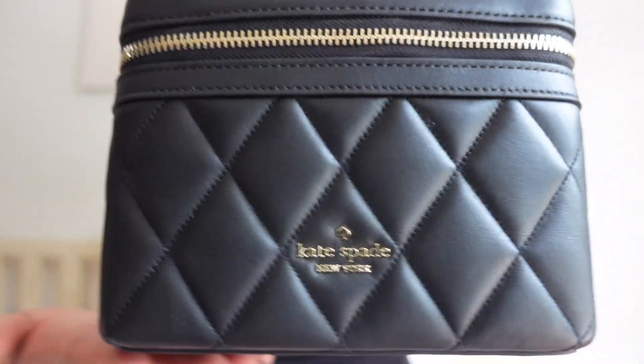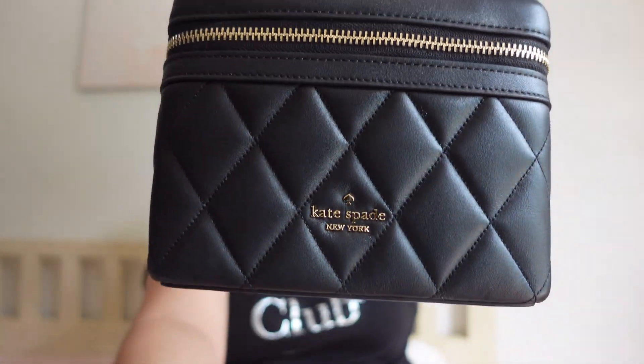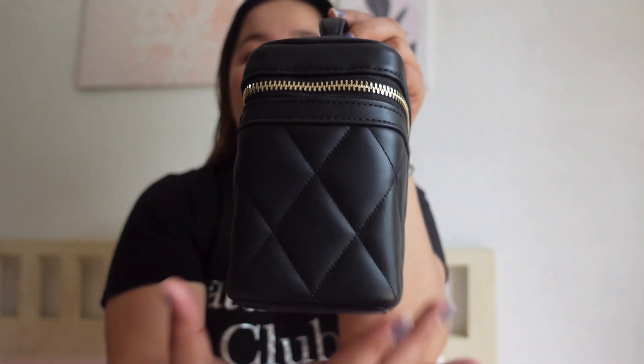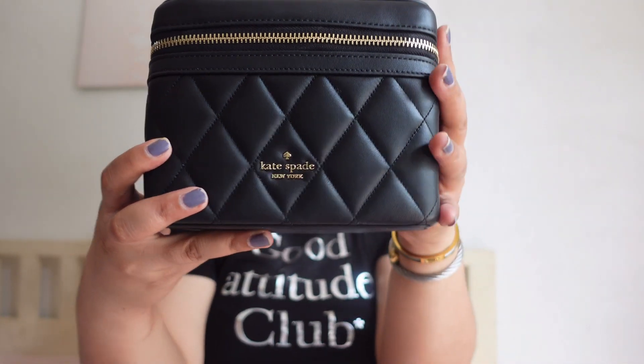The length of the bag is 7.4 inches, and then for the height it is 5.6 inches. Tapos yung width niya or yung lapad niya is 3.8 inches. So those are the measurements of this bag. For size comparison, mas mahaba yung carry as compared to this trunk crossbody. Like ito, I think 7.88 if I'm not mistaken, but this one is 7.4. Sa height naman, mas mataas ito and mas malapad in terms of measurement.